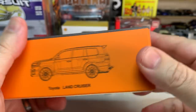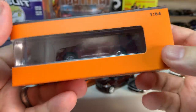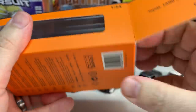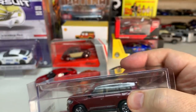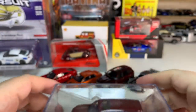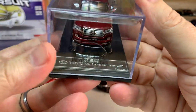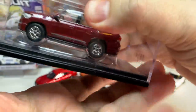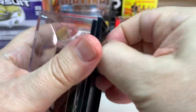Now going to the other end of the spectrum — from a toy brand to a super premium model. This is GCD, and we have a Toyota Land Cruiser. You can't really see it well in the package — let's get it out. This is my first GCD model, so it'll be exciting to check this brand out. It is not screwed to the base — it has a plastic base with a little metal plaque, and it is held in by stickers which I'll need to remove to open it.